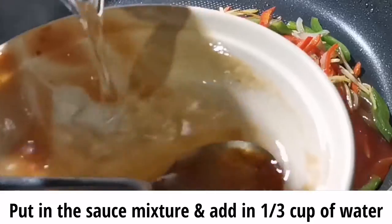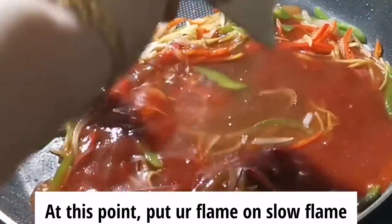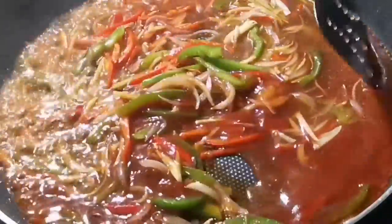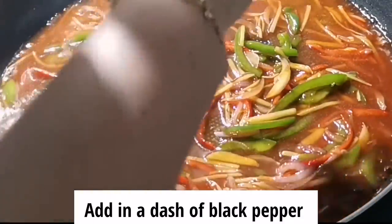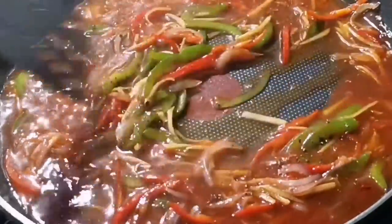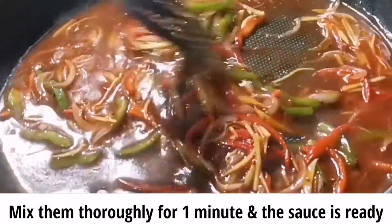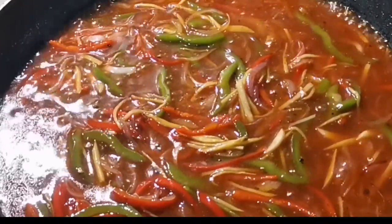We're gonna add in the water — at least one-third cup of water. We're gonna add in at least one teaspoon of honey and a dash of pepper. So our sauce is ready, and we're gonna add in our fish with the sauce.